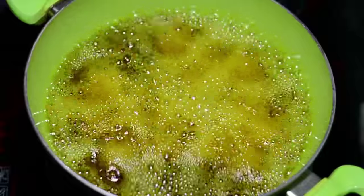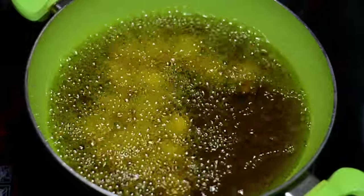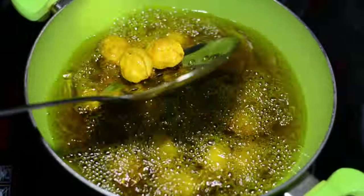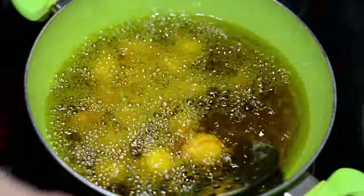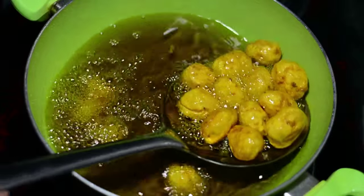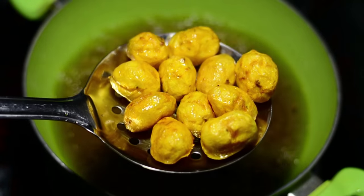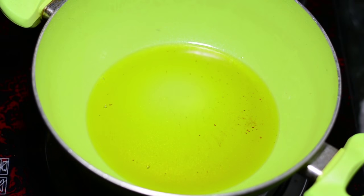First cook these potatoes at a high flame and then after two minutes cook them at a low flame. Once they start floating at the top you know they are cooked. The second indication is they will turn golden red in color — looking amazingly beautiful and weighing very light. This is when you know they are cooked. Please keep them aside, we will use them later on.